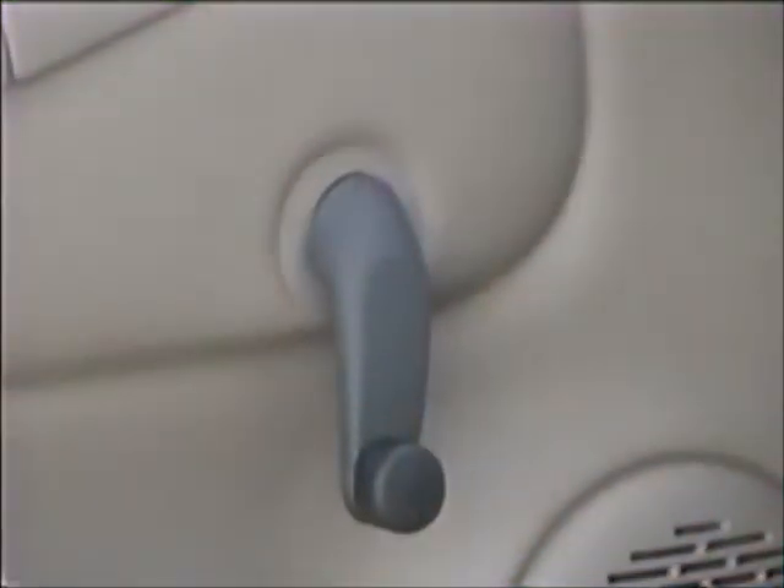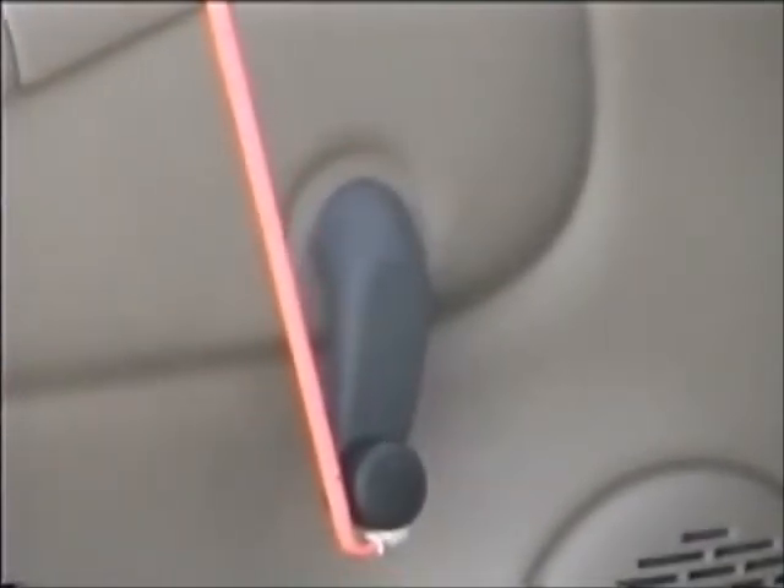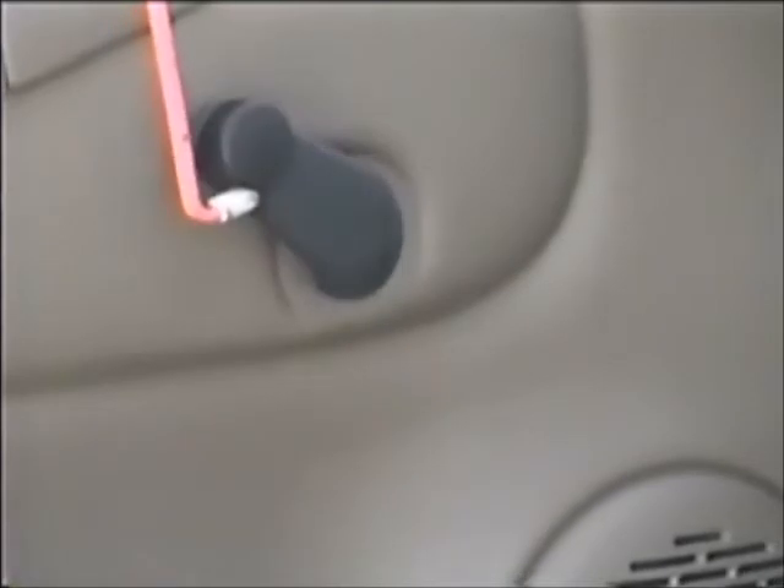Another trick is to roll down a manual window. Once the Big Easy has come in contact with the window crank, use your other hand to put downward pressure on the window. With a few twists, you can reach in and open the door.